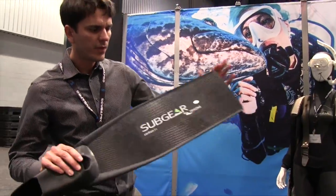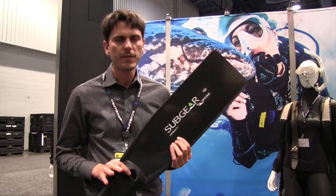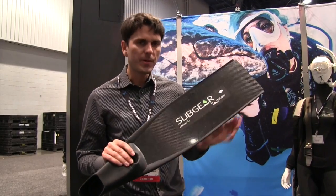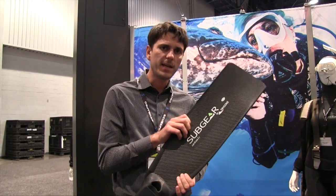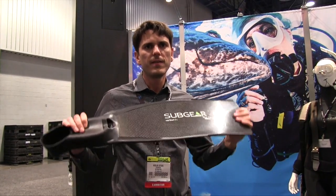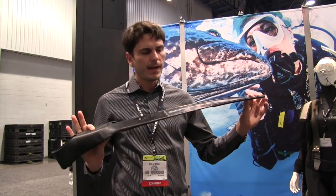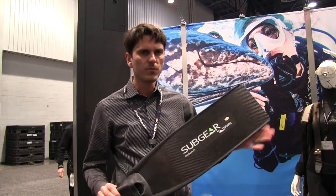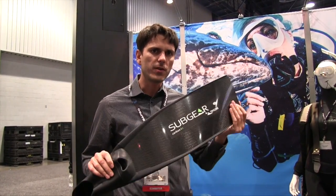We have the fin in two different versions. The Carbon S1 is the highest performance fin, and we also have the Carbon S2 which has a lower share of carbon fibers in the blade at a very reasonable retail price of around 219 Euro, with the S1 around 400 Euro. The Carbon S2 is also a very nice pick for a very good carbon fin.